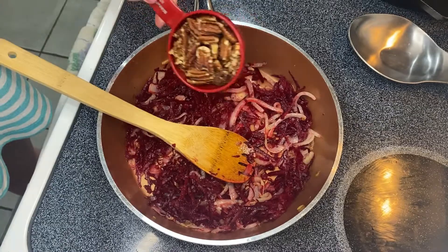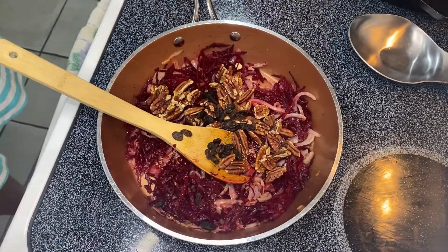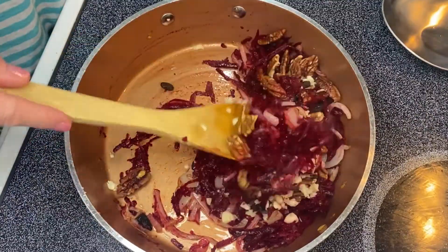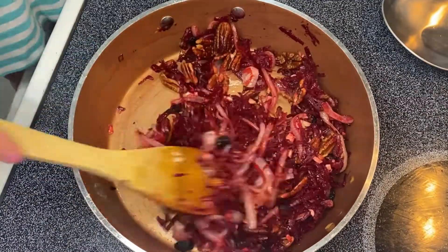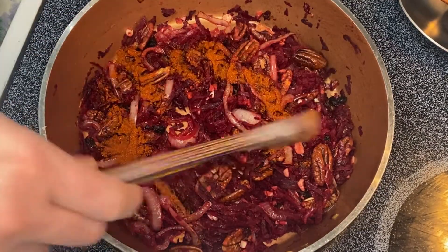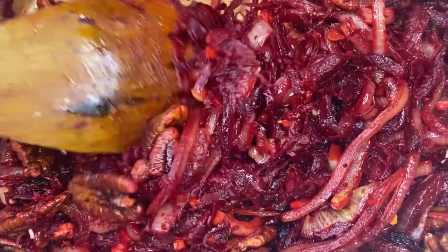To that you add some walnuts, some raisins, and some garlic. Here's some paprika. And here's what the mixture looks like.